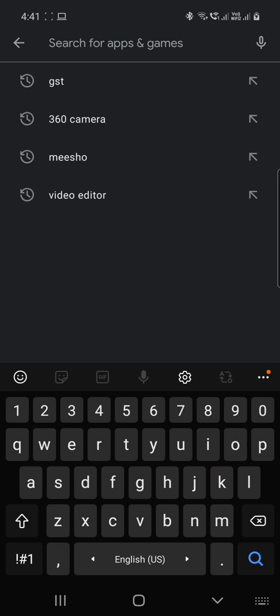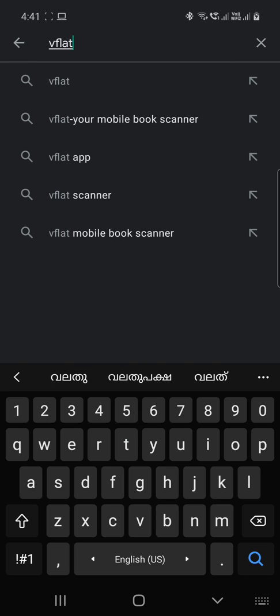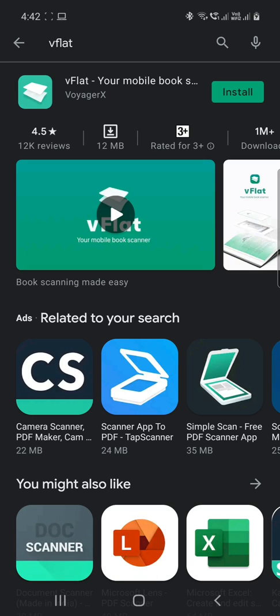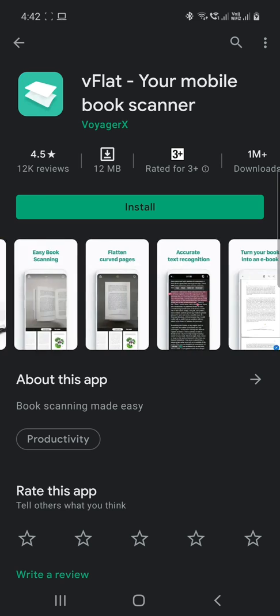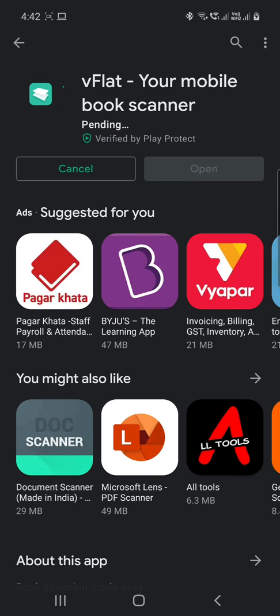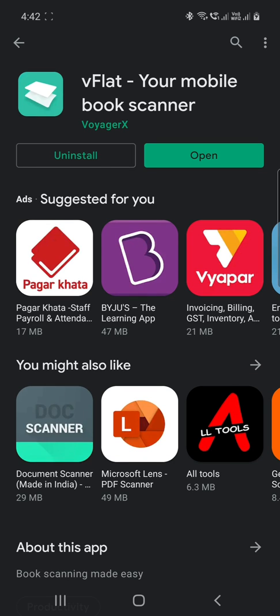Search for V-flat on Google Play Store. Choose V-flat, your mobile book scanner, and install the application. Once the installation is complete, open the application.